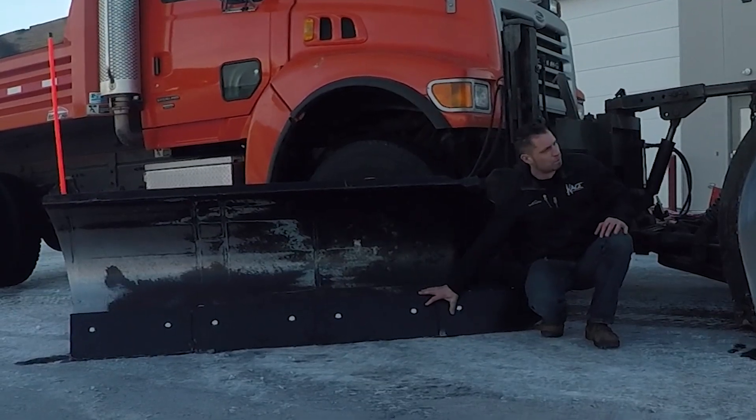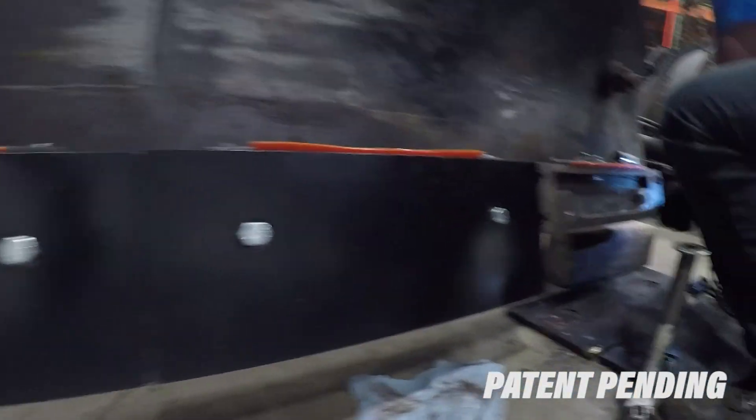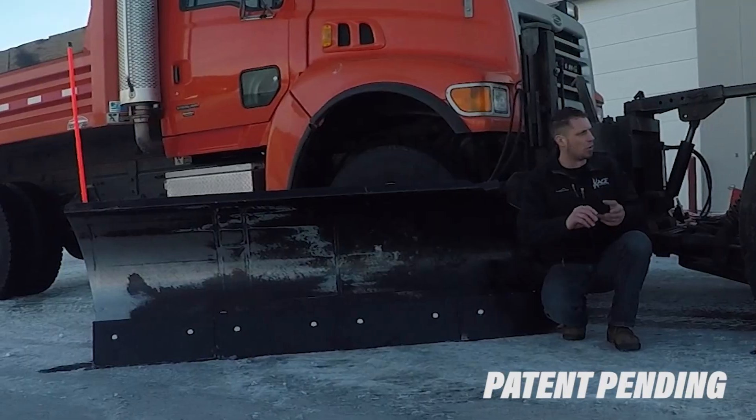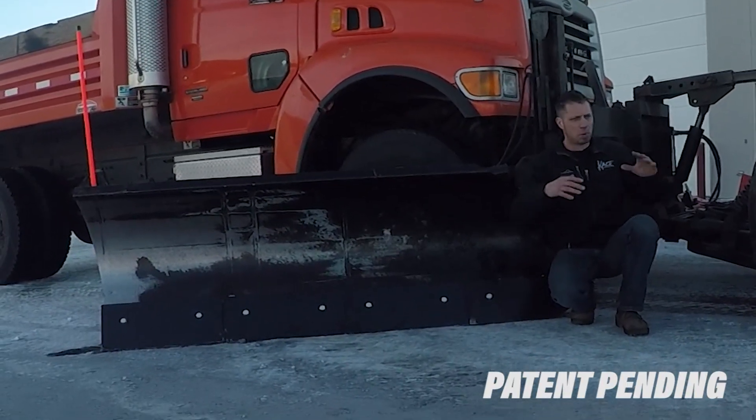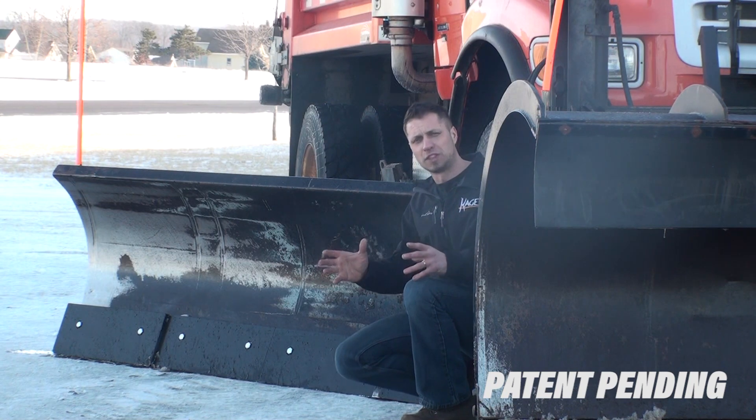We've got a sectional bolt-on cutting edge assembly that can go on basically any plow out there — whether it's trip edge, trip moldboard, highway plow, pusher — anything that pushes snow we could potentially fit this to.